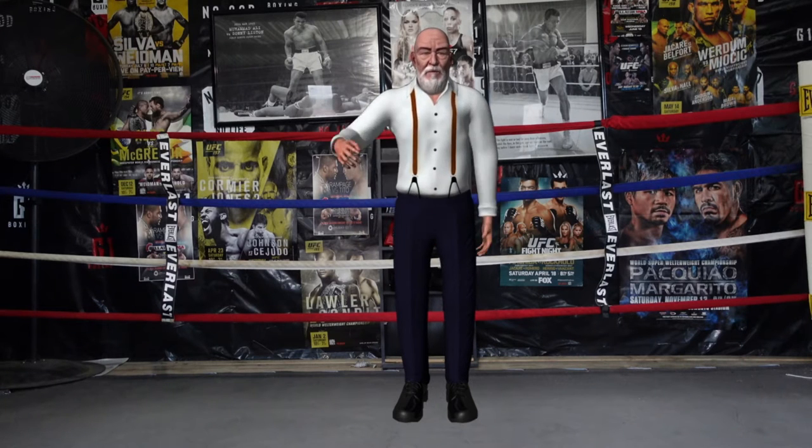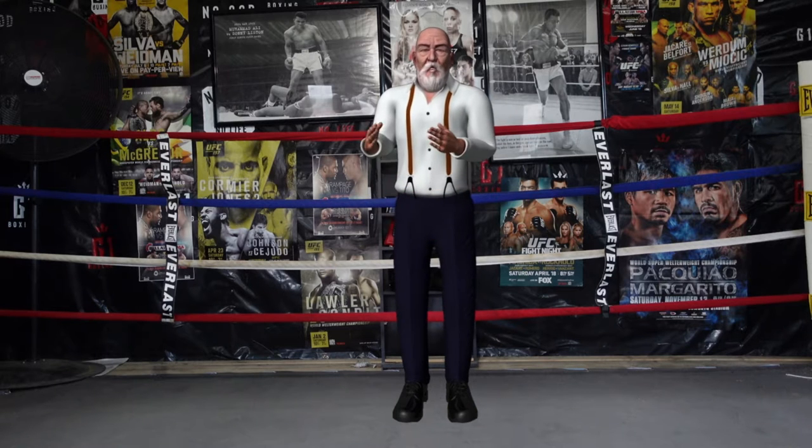Welcome to G1 Boxing Life Skills Academy. I am Mr. Miyagi. I will be helping Coach Nick teach you about the fundamentals of boxing. Today we have a boxing tutorial about defense.